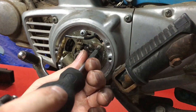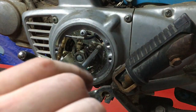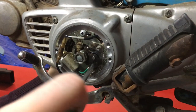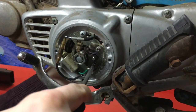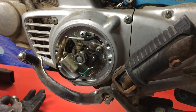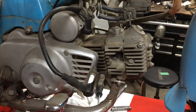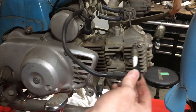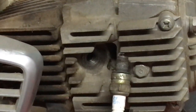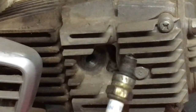Before taking the coil off and testing that, I just wanted to double-check and see if we had any spark now that we set the points up correctly. And sure enough, holding this here, you can see lots of spark. So you know what that means.